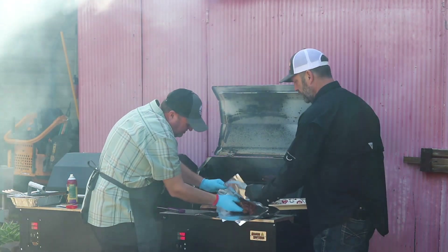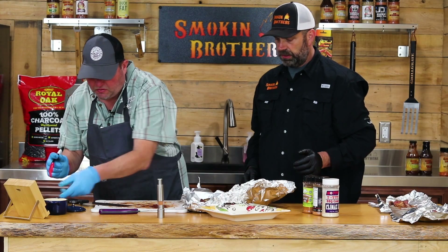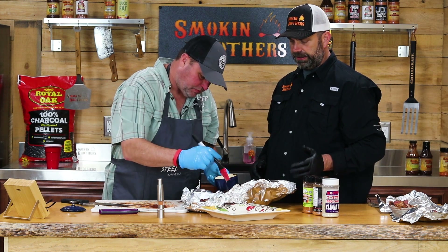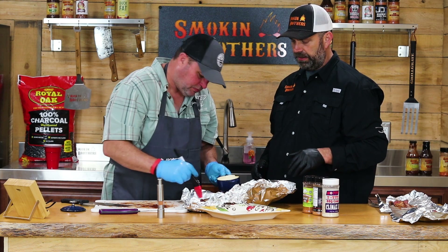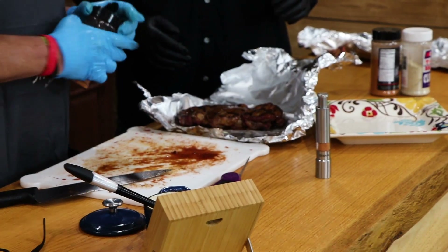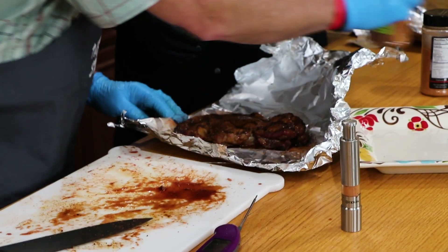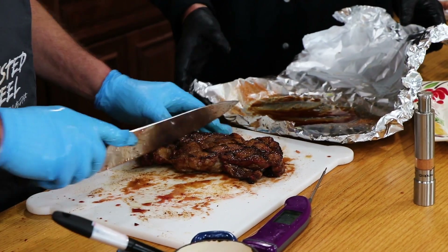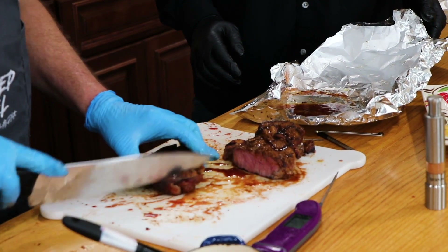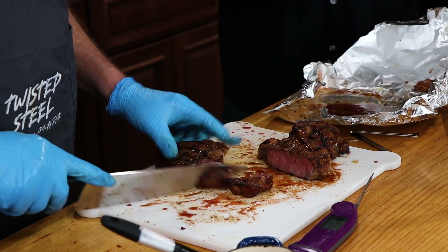Grabbing the backyard ribeye steak first, fold it up and tent it. Marty's going to douse it with a little more butter — you don't have to do this at home, but it's hard to take that out of Marty because he's such a perfectionist. He's going to come back with a little more seasoning on top. A little lower for competition, but it's going to be a good eater. We did leave that one tented a little longer, so it jumped up in temp a little bit on us.